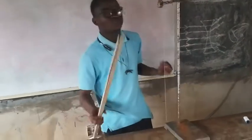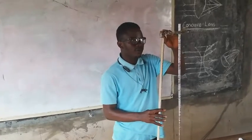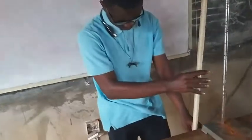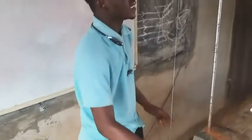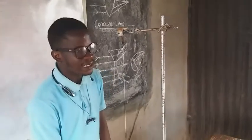Next, what I'm going to do is to get the length of the string from the clamp. So I think this is 70 cm — 70 cm from here. The next thing I'm going to do is oscillate this bob.